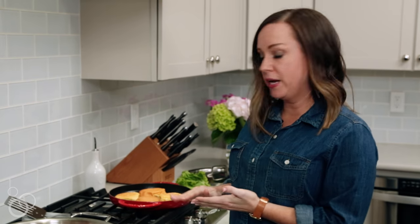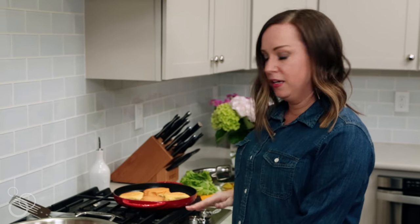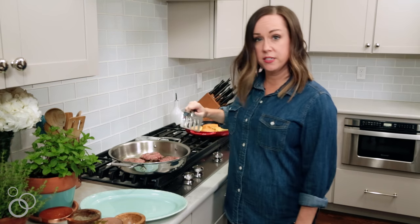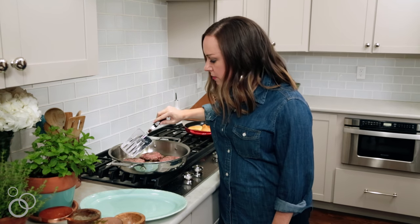As the burger is cooking, we want to toast up some buns. We're just going to push them a little, butter the inside of the buns, and heat over medium heat. If you have a great sear going, that looks great. You can see they get really nicely toasted.